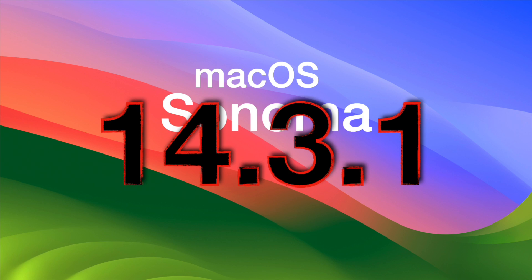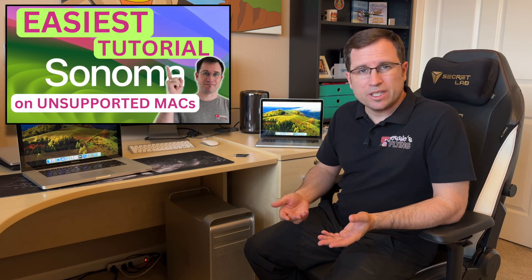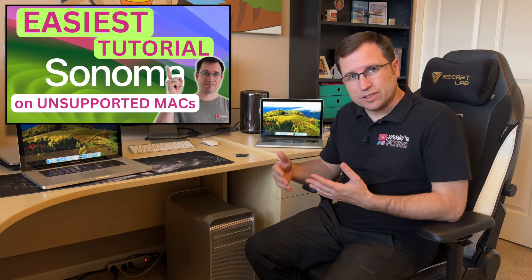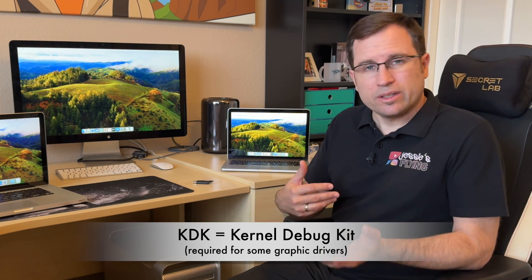In this video let's talk about the latest macOS Sonoma 14.3.1 on unsupported Macs. I'd like to give you an overview of how to update to it, whether a new OpenCore version is needed, if there are any hiccups, and how it runs on different old unsupported Macs. I'll also talk about the KDK (kernel debug kit), whether you need a new one, and at the end I'll cover installing macOS beta versions with OpenCore on unsupported Macs.